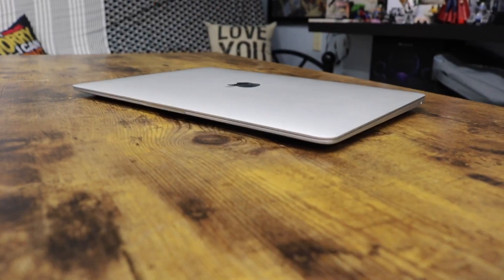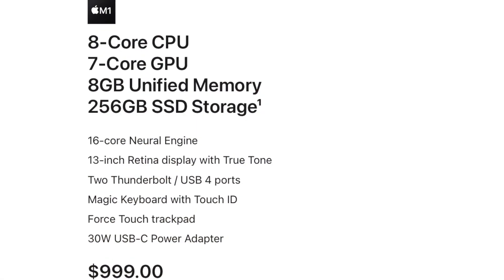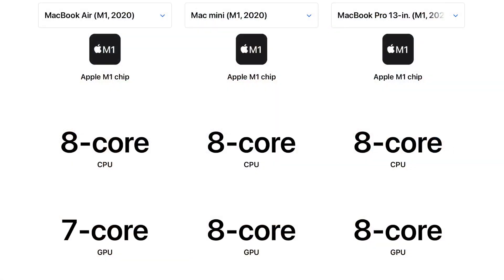It's been one year since I bought this laptop. I bought this in April of last year. This is the base model of the MacBook Air M1 2020 — 8 gigs of RAM, M1 chip. It's actually missing one core compared to the Mac Mini or the MacBook Pro.